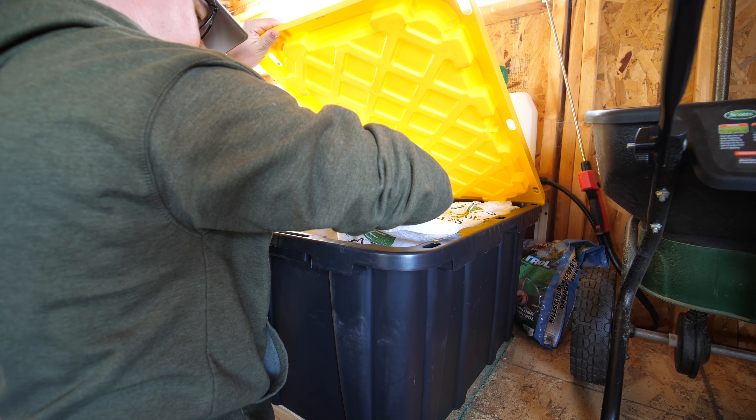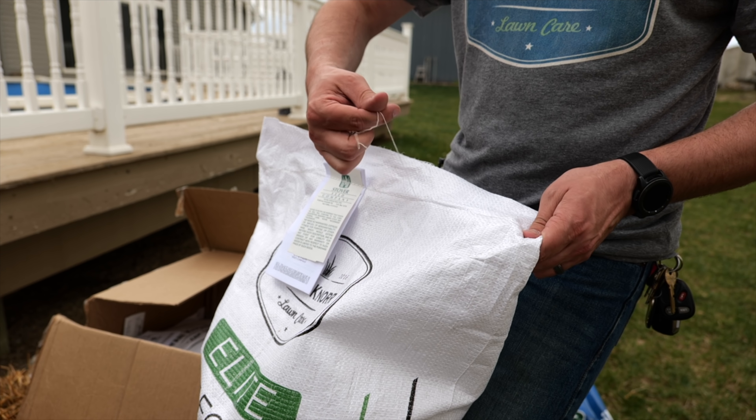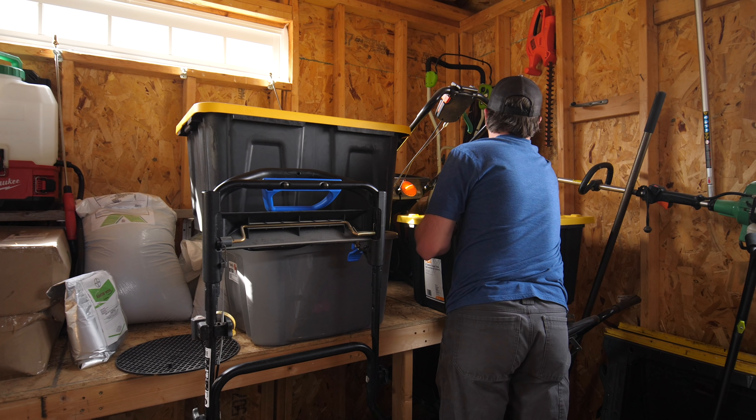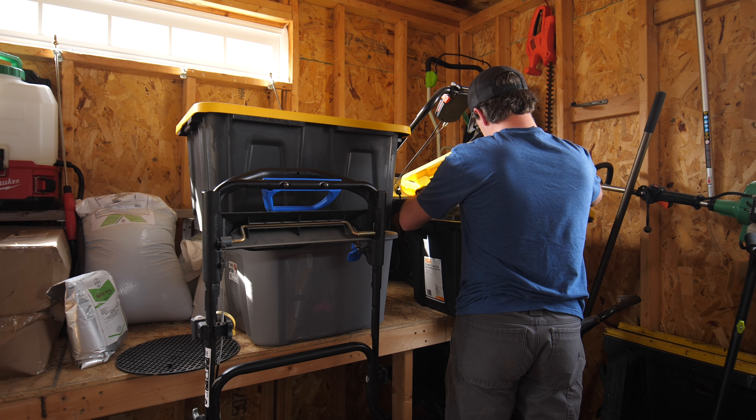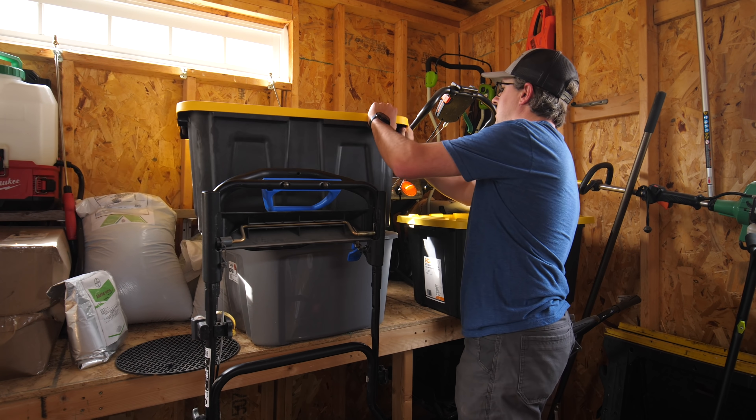One of the things I always do for storage is make sure I put it in some sort of container that's not going to allow mice in. I've done this in the past in my shed where I did not put it in a container, and if a mouse gets in there — whether it's your shed, garage, or wherever — they will rip open the bags and start eating the seed. Also, if you have any kind of leak or rain gets to it, you don't want that happening either.